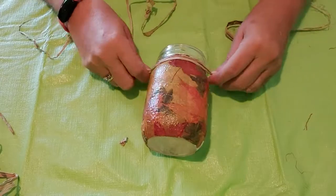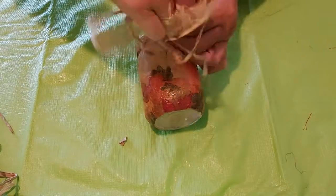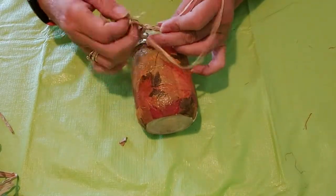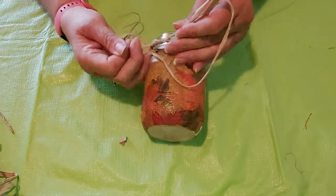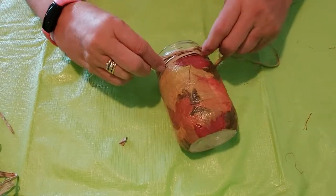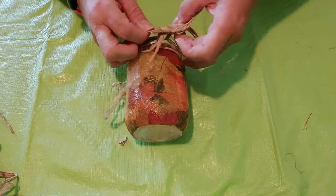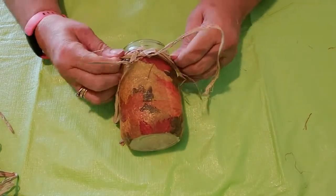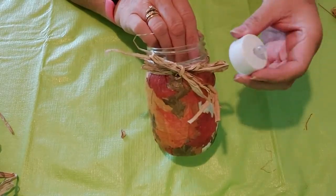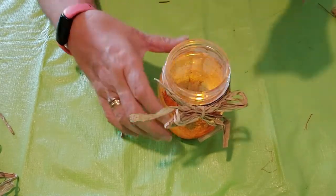After all the mod podge is dry, affix any type of ribbon or raffia around the neck of the jar to finish it off. I am wrapping this raffia around the neck twice and then I'm going to tie a bow. Then put your candle in and that's it.